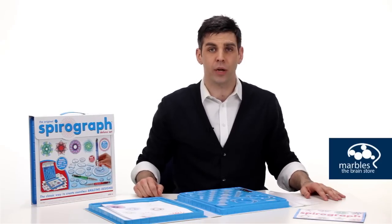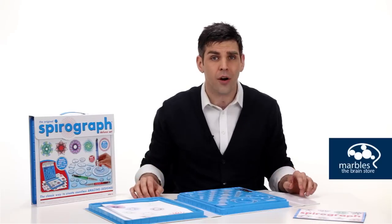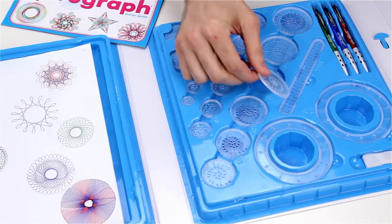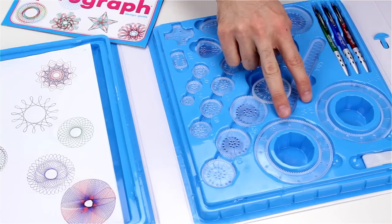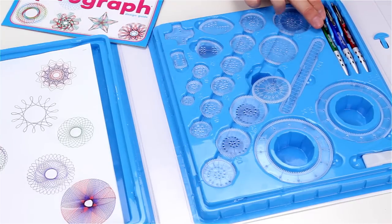While Moms were channeling their inner rocker, kids all over America were channeling their inner artist with Spirograph. This newly engineered Deluxe set comes with 15 wheels, 4 shaped wheels, a rack, 2 rings, some spiral putty to keep your rings in place, an instructional booklet, and of course, 3 fabulous pins.